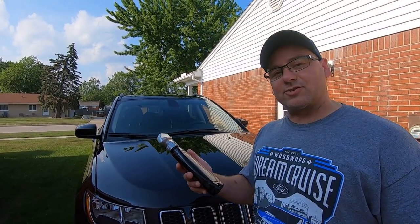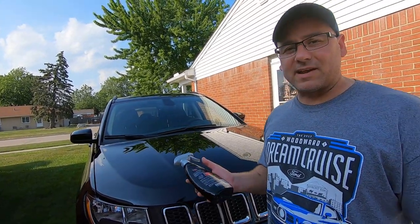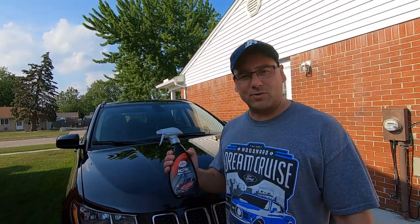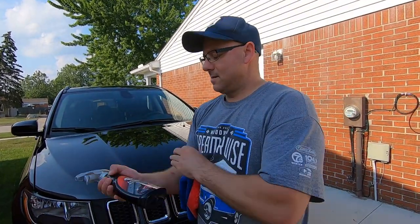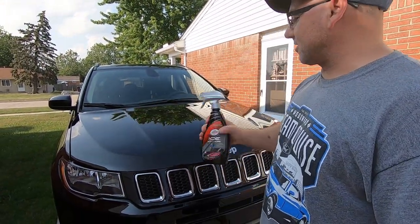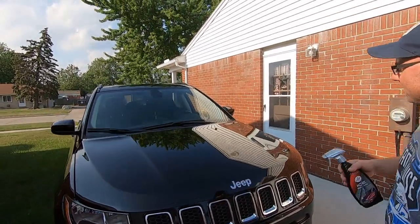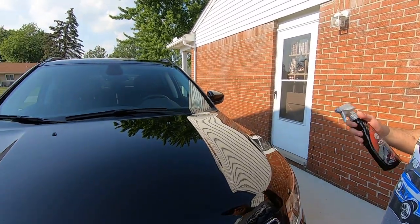That's one reason why we just did a polish on the hood. If it does streak, the directions say to rinse the vehicle and dry it — that should take care of the streaking. It's very hot today so we might get streaking; if we do we'll just rinse it and dry it and show it in the video. So basically just shake it up really good, then we're going to start on the hood, do a little section at a time, then do the whole vehicle and look at the results.